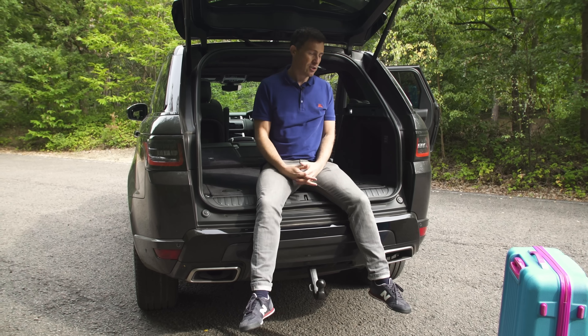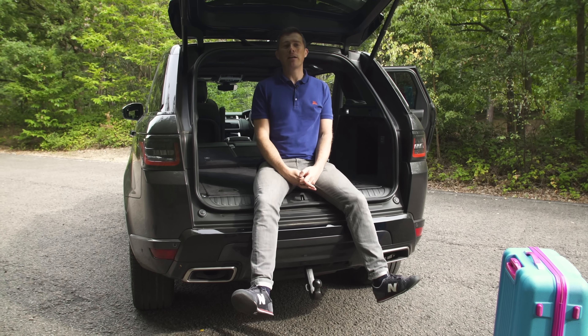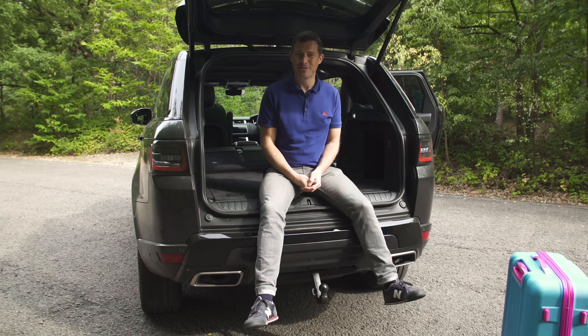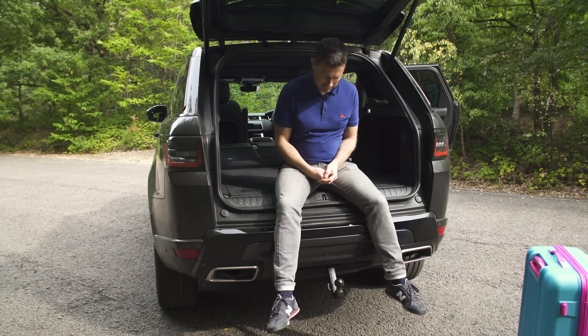There's an electrically-operated tow hook as well — an optional extra, but handy if you have a caravan. For more information on this car's practicality, such as how much you can fit in the boot and what it's like with three adults in the back, click the pop-out button in the top right-hand corner.